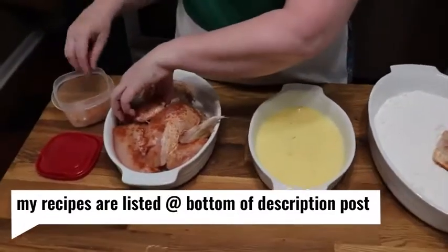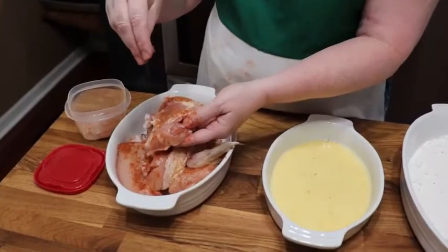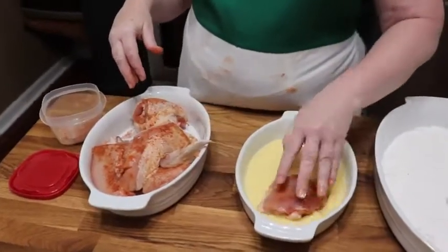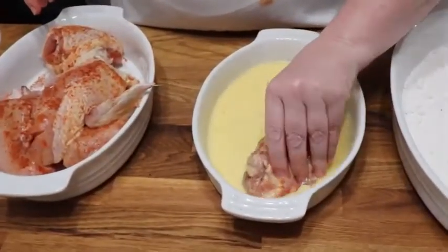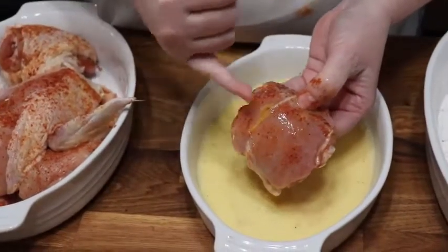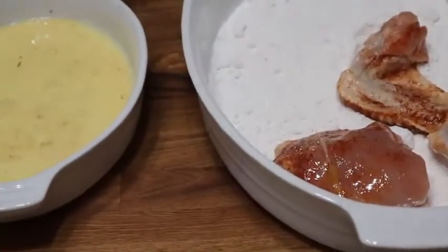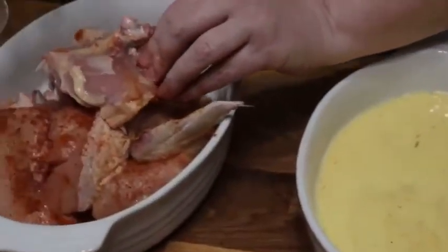I'm just going to season my chicken and dip it in the egg wash — seasoning the other side. You're going to find that the seasoning stays on there really well even after you put it in the egg wash.